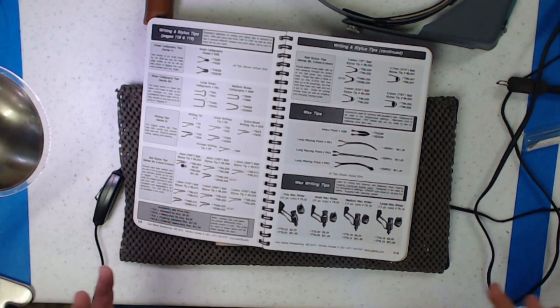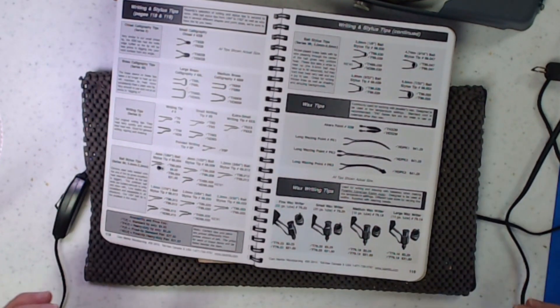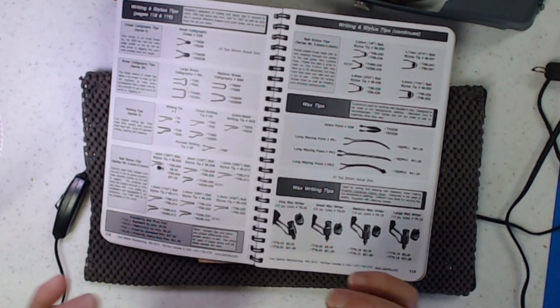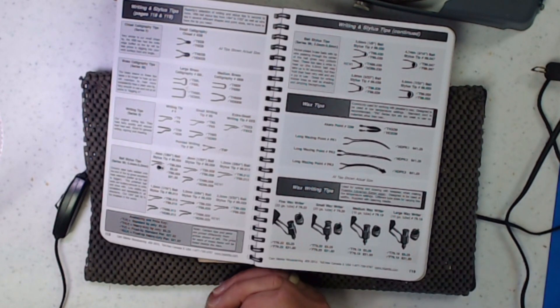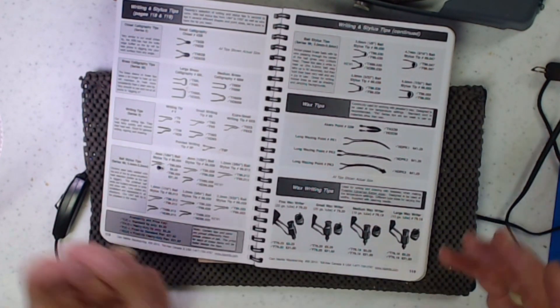RazorTip sells all kinds of tips — ball tips, writing tips, calligraphy tips. One thing with this company: if you have a specific tip you want and you know how to describe or design it, they'll make it for you. So if you're doing something really special and can't find that tip anywhere else, you can get hold of them and they'll make it to your specifications.